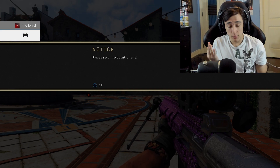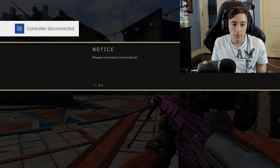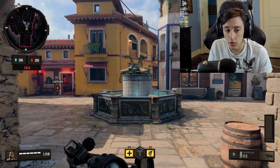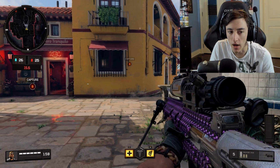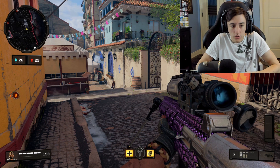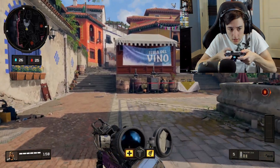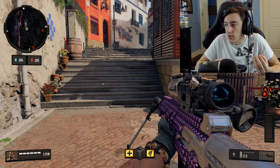Second problem: they said they fixed the dead zones and joystick problems. But let me show you — sometimes I won't even move my joystick and it'll just move down by itself, I'm not even kidding. There it just did it right there — see it? It just goes down by itself. I wasn't even touching the joystick.